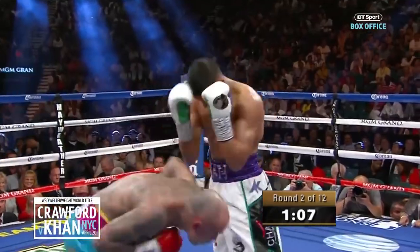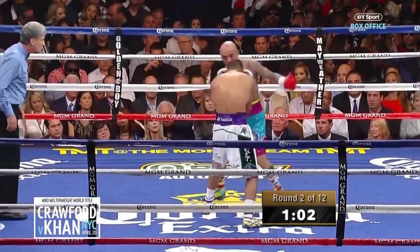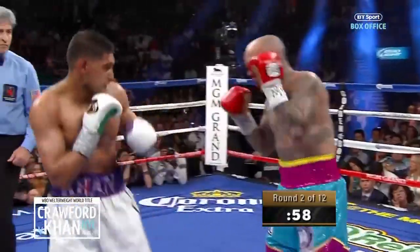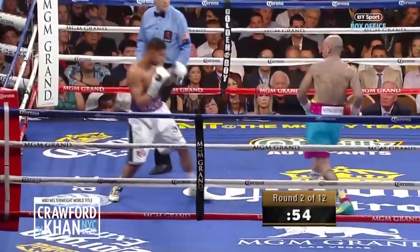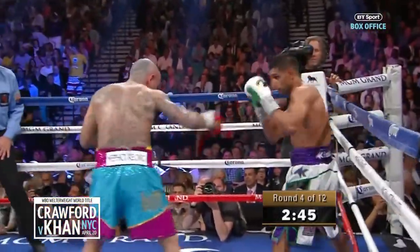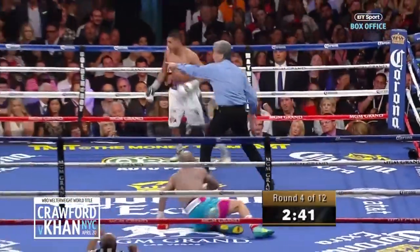Doubling up nicely on the jab this time. It's all Amir Khan right now. There's a left hand from Calazzo that did get through, as he switches briefly to orthodox stance, spinning off to the right. Oh, and down he goes!